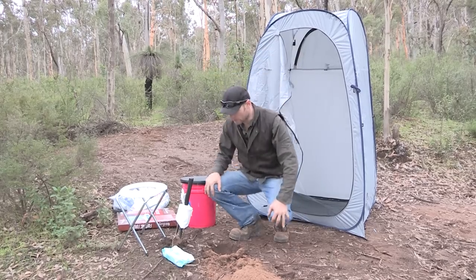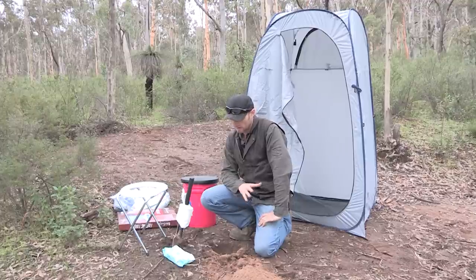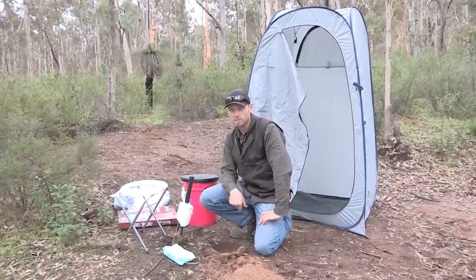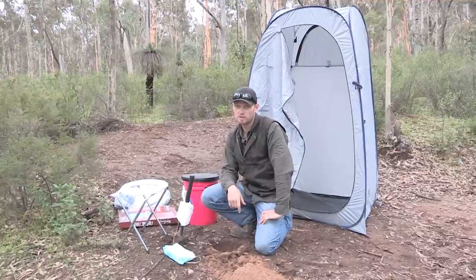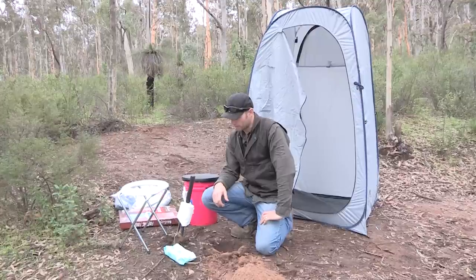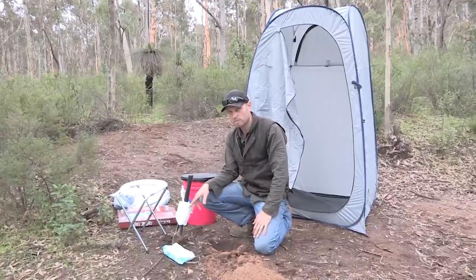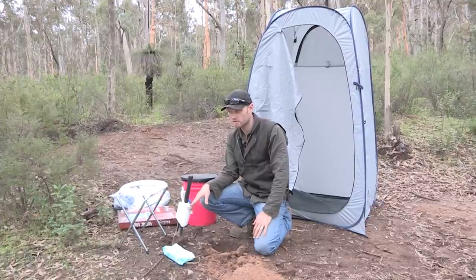Now before you go digging holes in all national parks and stuff across Australia, you've got to also realise that it's actually not tolerated to dig holes and leave human waste and toilet paper buried in holes in some places. You can get caught, you get fined, etc. But in the places you can do it, I'd suggest using environmentally friendly paper — this is not environmentally friendly paper, it's just some paper I have in the car.